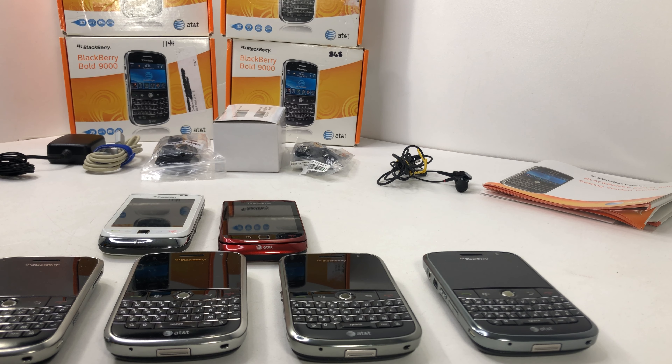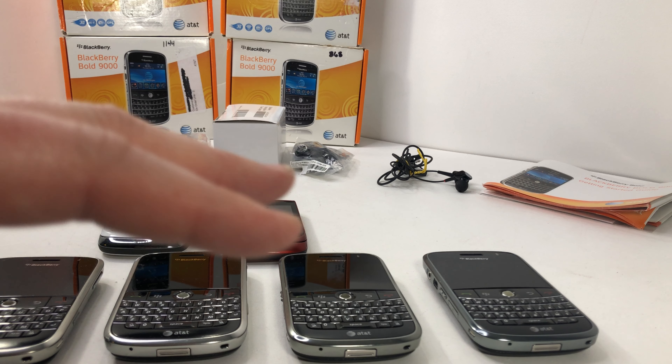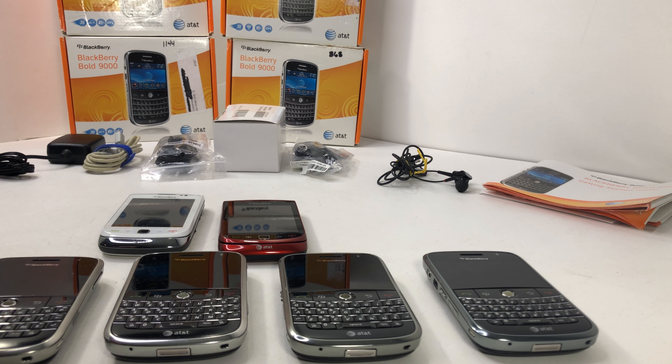So this is where we take the time to do that. We've got four BlackBerry Bold 9000s and two BlackBerry Torches. Some of them work to some degree — some work better than others. One of the BlackBerry Bolds needs a battery, one has been GSM unlocked so you can use it on any network anywhere in the world, and the rest have the capability of being GSM unlocked — you just have to go through and do that service.